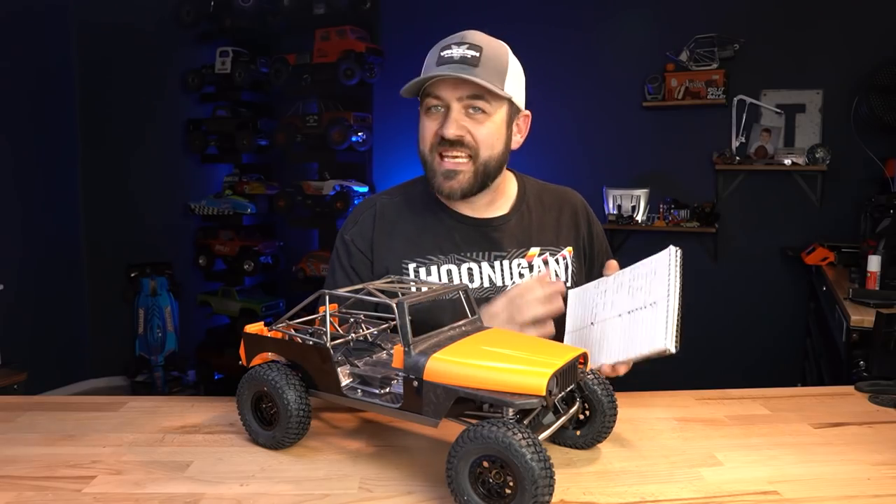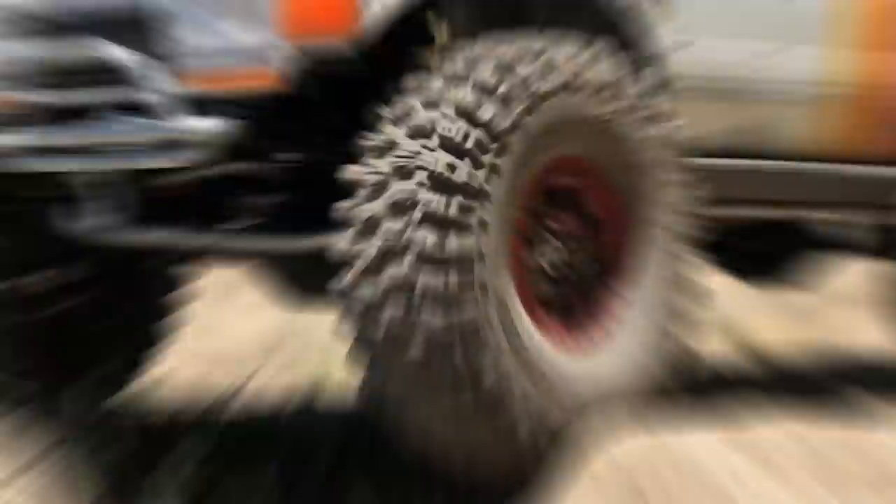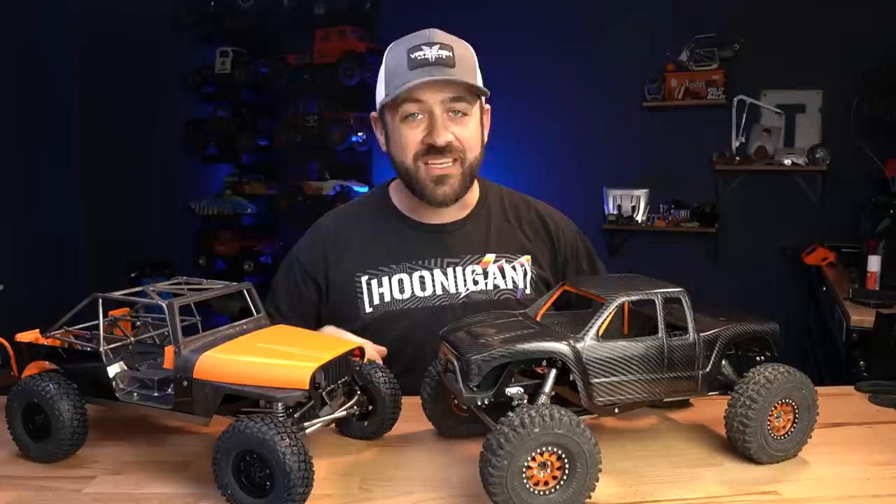If I just keep writing lists, maybe I'll finish this truck. What's going on everybody? Welcome back to the Road to Scale Nationals. In this series, Matt from the Scale Builders Guild and myself are building trucks to take to the Scale Nationals happening in Leesburg, Alabama in 45 days.